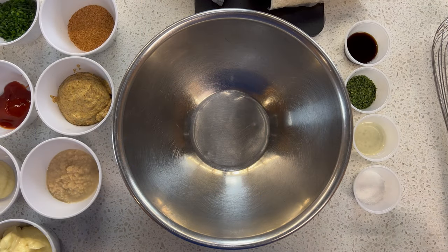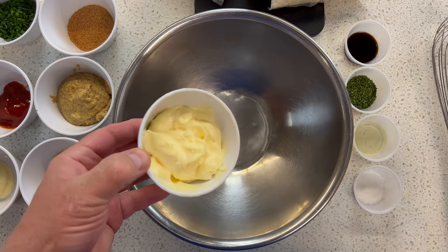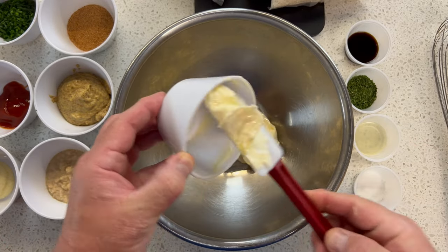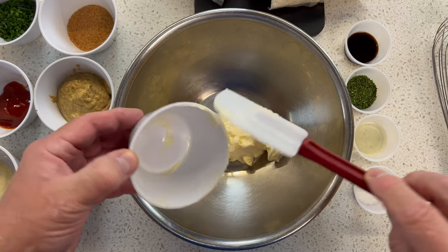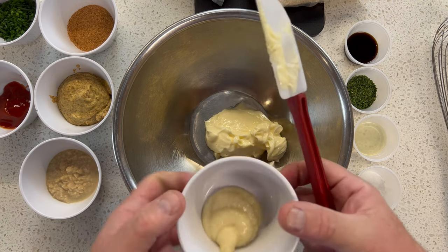All right, let's get to mixing this Louisiana-style remoulade sauce. I'm going to start with some mayonnaise. All the ingredient amounts are on the website — the link will be below in the description. This is a super simple, super delicious sauce that you can make.